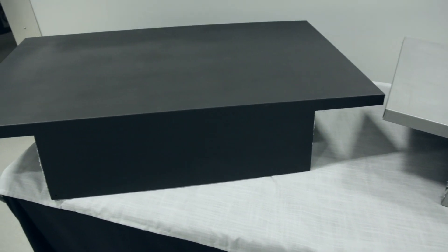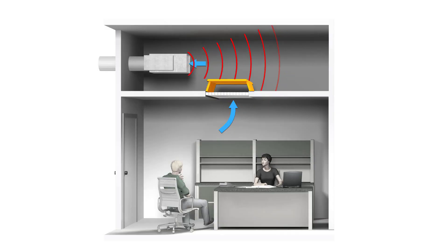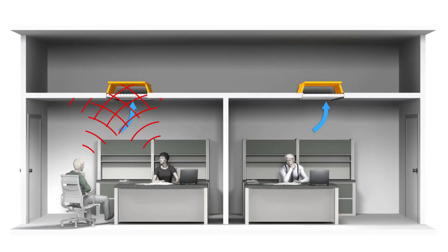Return air canopy silencers are often used in return plenum applications where you have noise within a plenum entering down into an occupied space, or two adjacent occupied spaces with a common return plenum transferring noise between each other.